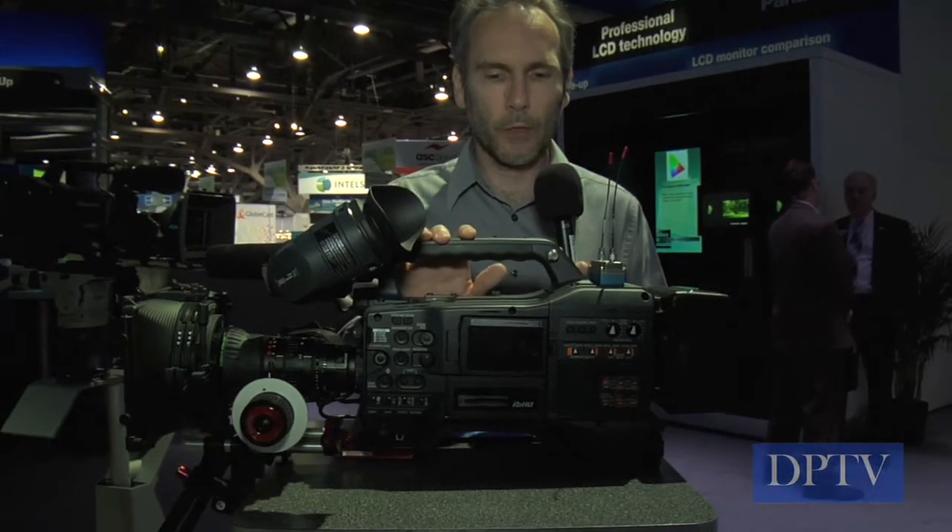I'd like to show you a little bit about what's going on with our new AG HPX 300. It's the first 1920x1080 camcorder at this price point for Panasonic. With the AVC Intra, it's a one-of-a-kind.